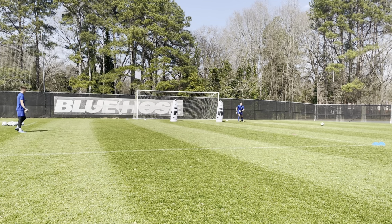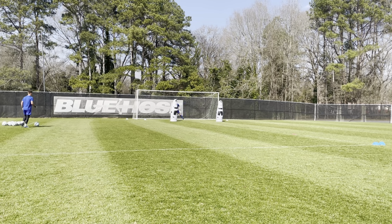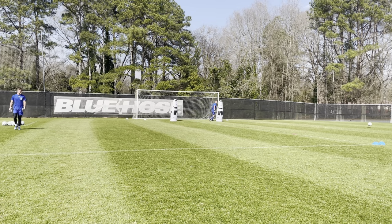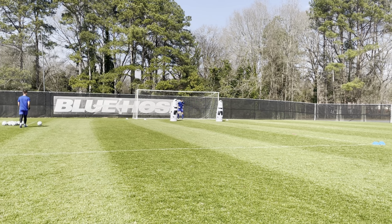Yep. Play it. Perfect. Well done. Good. Good. Yeah. Good. That's the one. Yep. Eight. Good. Give me one more. Yep. That's positive. Yes. Perfect. Yep. Play one time. Good. Well done.